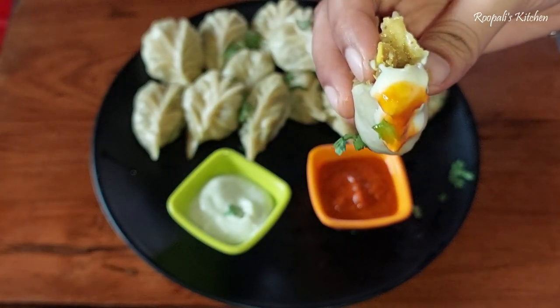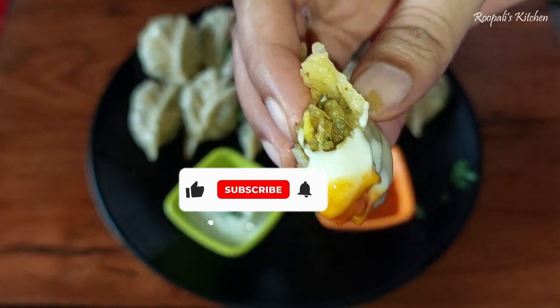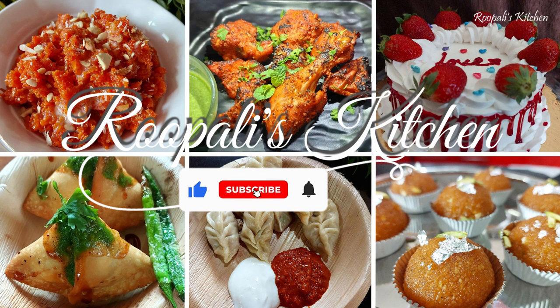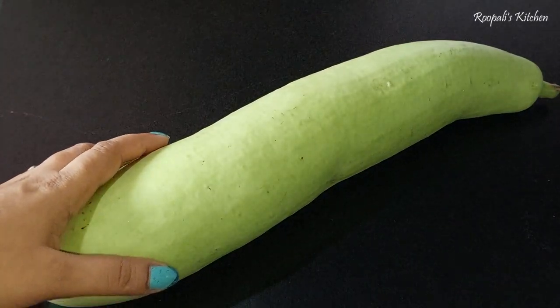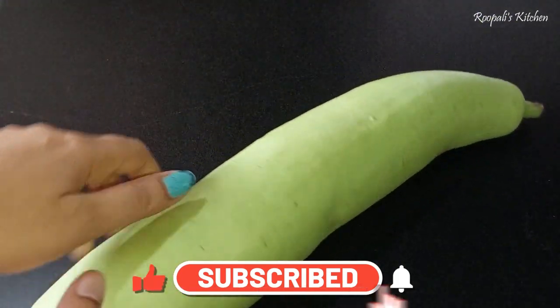So I thought, let's share it with you. This recipe is very delicious. If you haven't tried it yet, after watching this video you will need to try it. And before that, you can subscribe to the channel and hit the bell icon so you will get a notification of my videos.